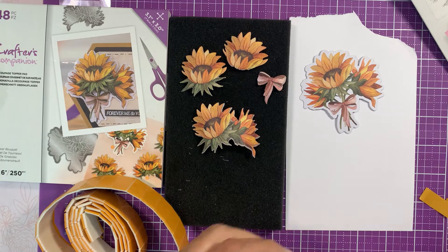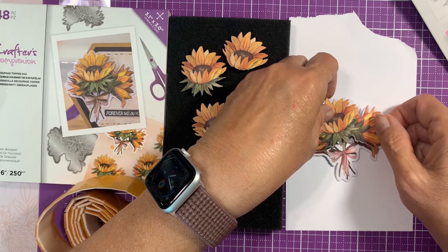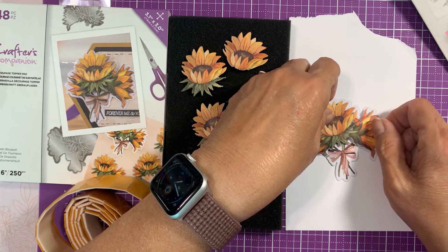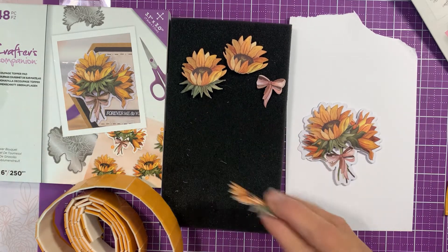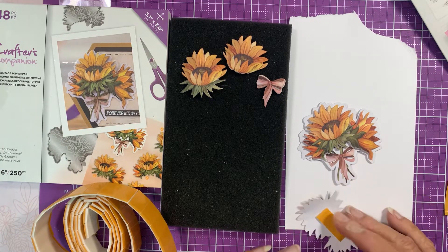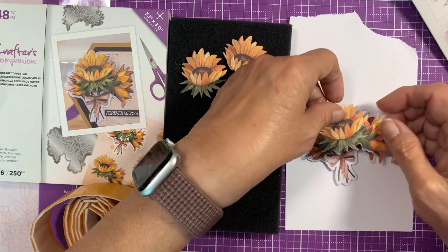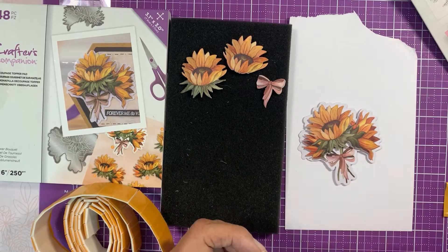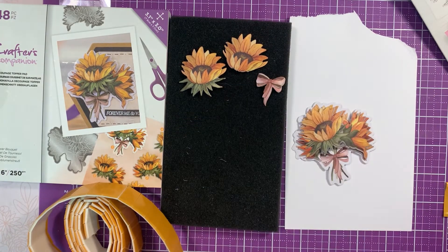All right, so you want to line up the pieces and then lay it down. Now the thing you have to remember is that if you're going to send it, you don't want too much bulk because it's going to cost you extra postage. So in that case, if you don't have thin pads, then I would suggest using just a little drop of the Collall gel.